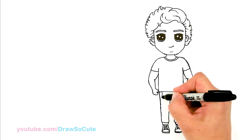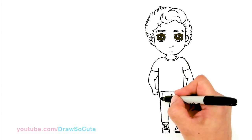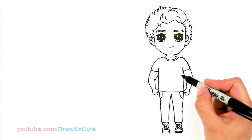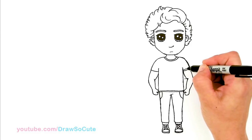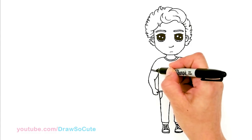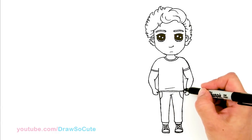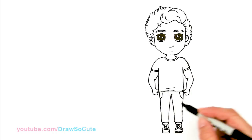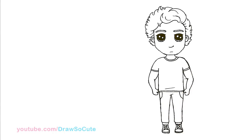You can give him some pockets on both sides. We can give a little line right here at the bottom, maybe a little crease. Now I'm going to go ahead and draw that logo — the Parrot. I'm going to change to an ultra fine point Sharpie just to draw the Parrot logo because it's a lot smaller.